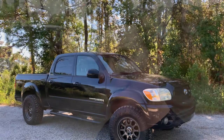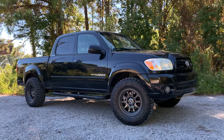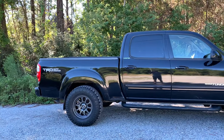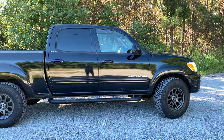After a full year, the Tundra finally got new wheels, new tires, and a nice little lift kit. Welcome back to another video. This is my first gen Tundra — a 2006 TRD off-road limited double cab with a proper six and a half foot bed. I've had this thing over a year now, and the build has finally just begun.